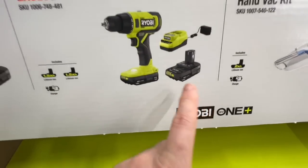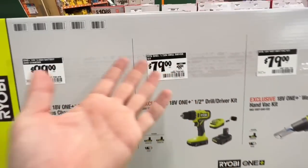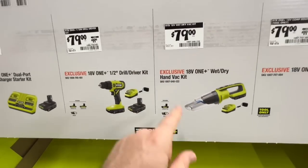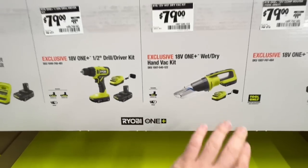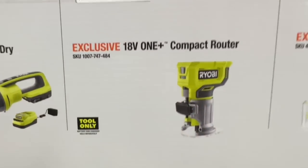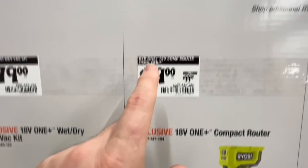$79 for the half-inch drill driver kit with two 1.5 amp-hour batteries and charger. Also Ryobi's new wet-dry hand vac kit for $79 — two amp-hour battery and charger included. And their 18-volt compact router for $79, down from $99 — not brushless, but still a solid deal.